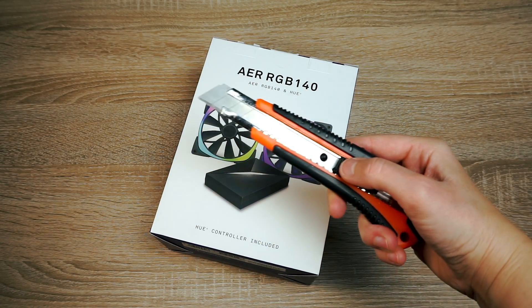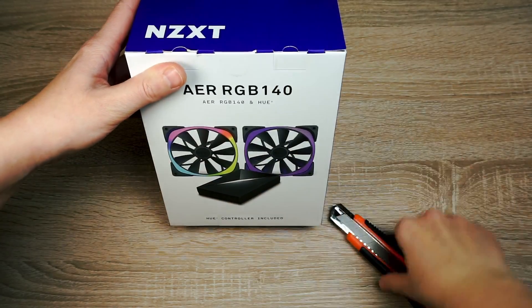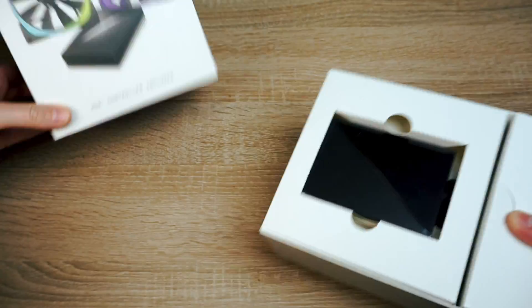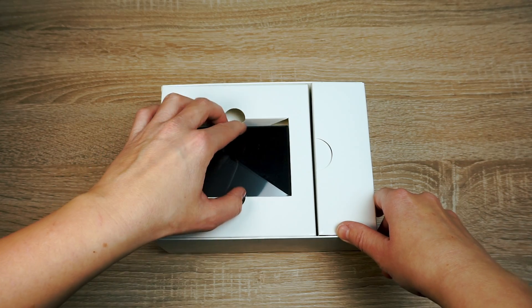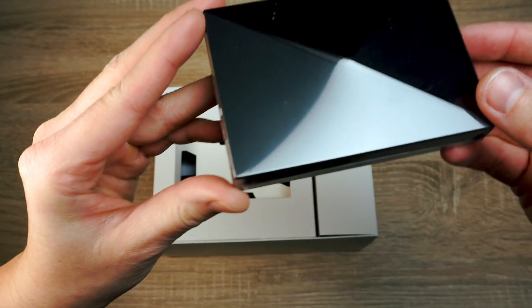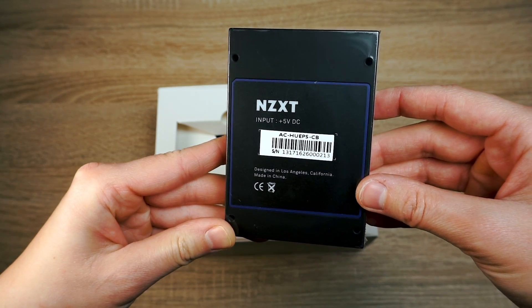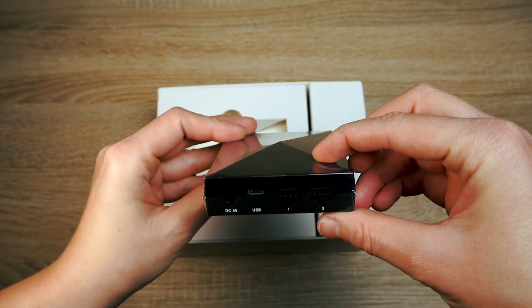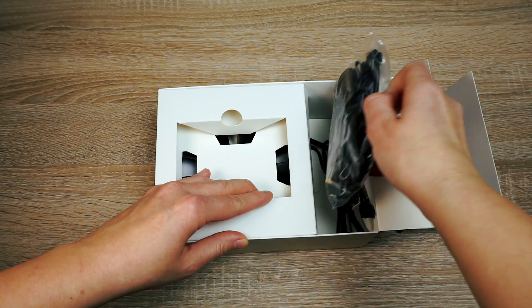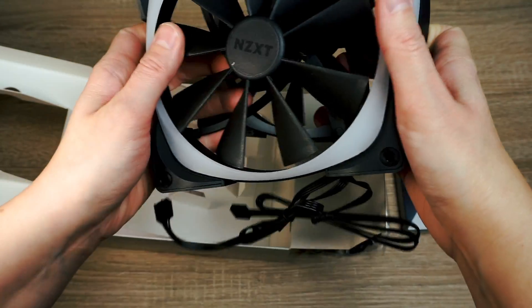Let's open the box now. Opening NZXT boxes can be a bit tricky. Here we have all the connection cables — there are a lot of them. And last but not least, the stars of the box!